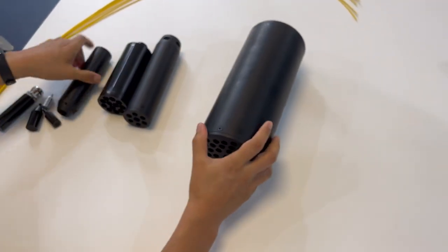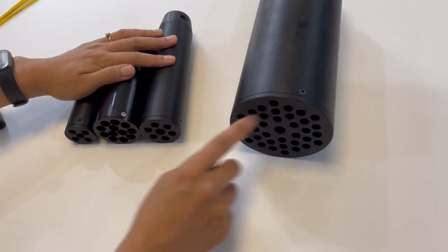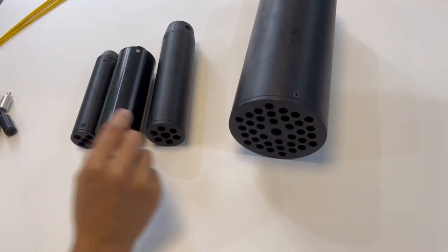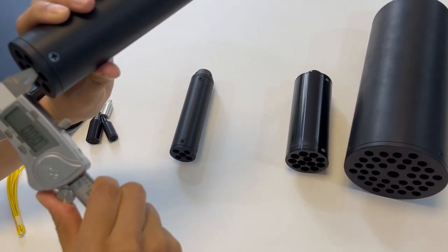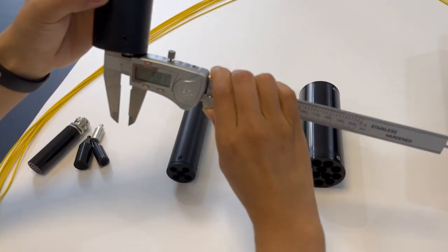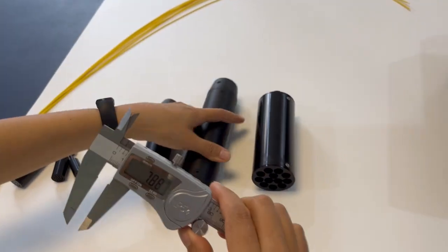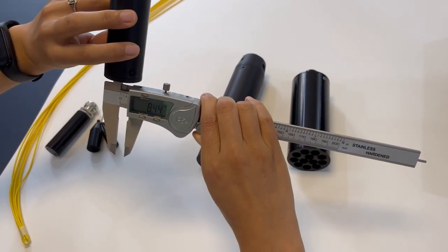Now let's look at the three smaller fan-out kits. Each port is almost the same diameter. Let's measure — each port is about 9mm. This one measures about 8.4mm. So the port diameters are almost the same across these units.